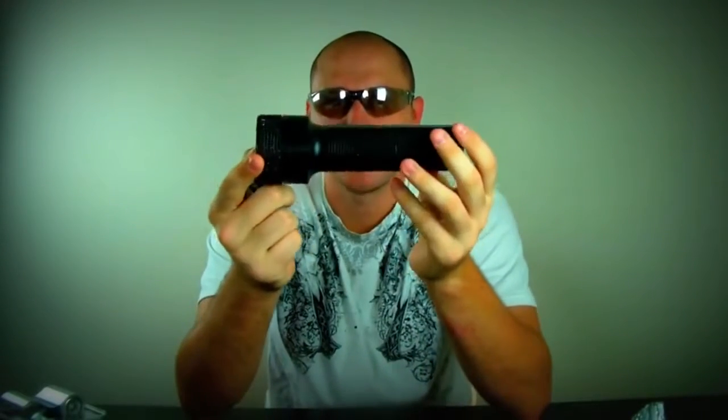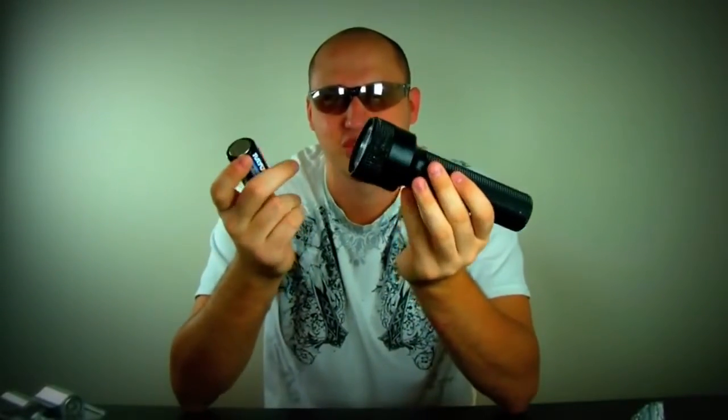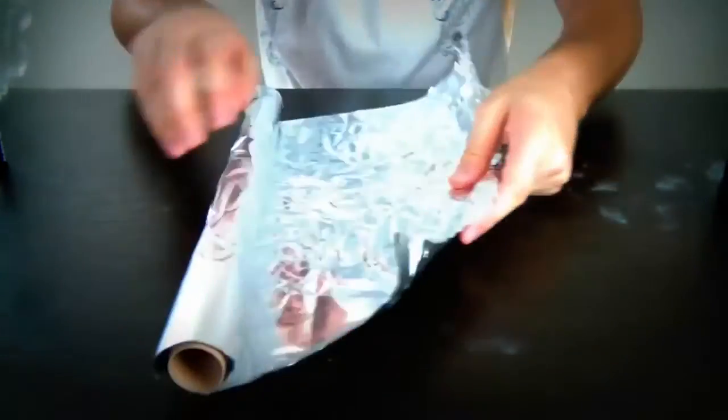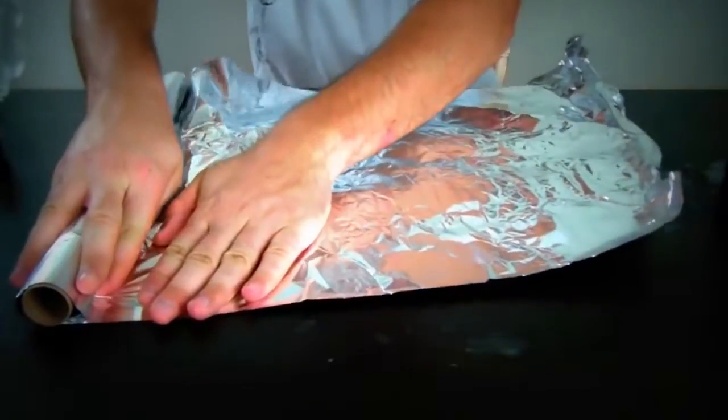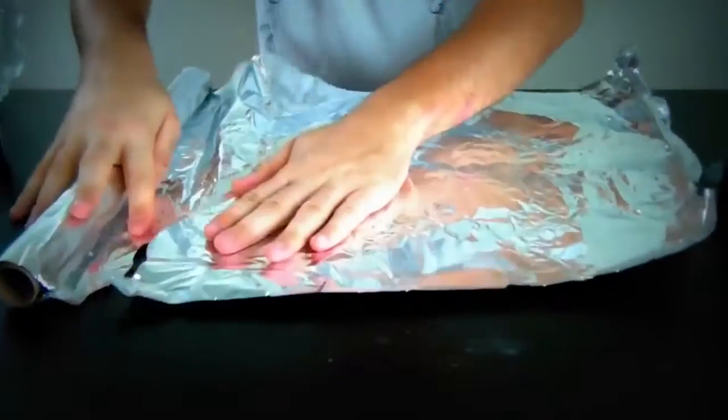So all you have is one battery, but the flashlight requires two. How can we make it work? With one battery it will not work. All you need is aluminum foil — pretty easy to find — and I'm gonna show you how to hack it. Let's do it. We're gonna get our aluminum foil, not too much — this would be enough — and just rip it off.